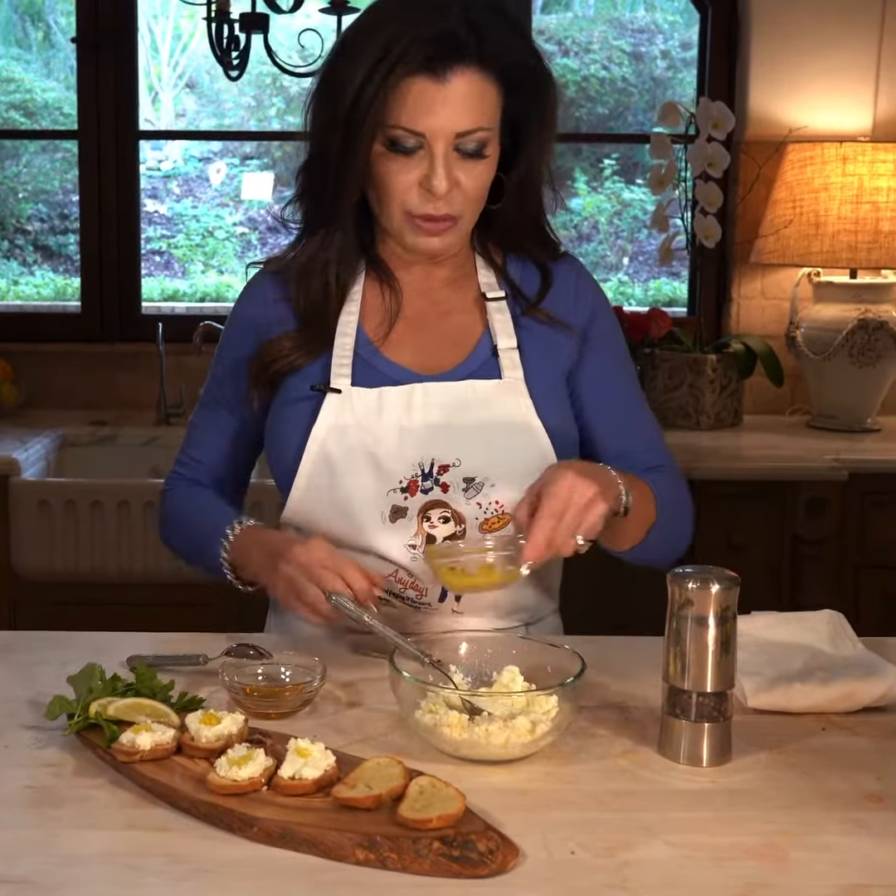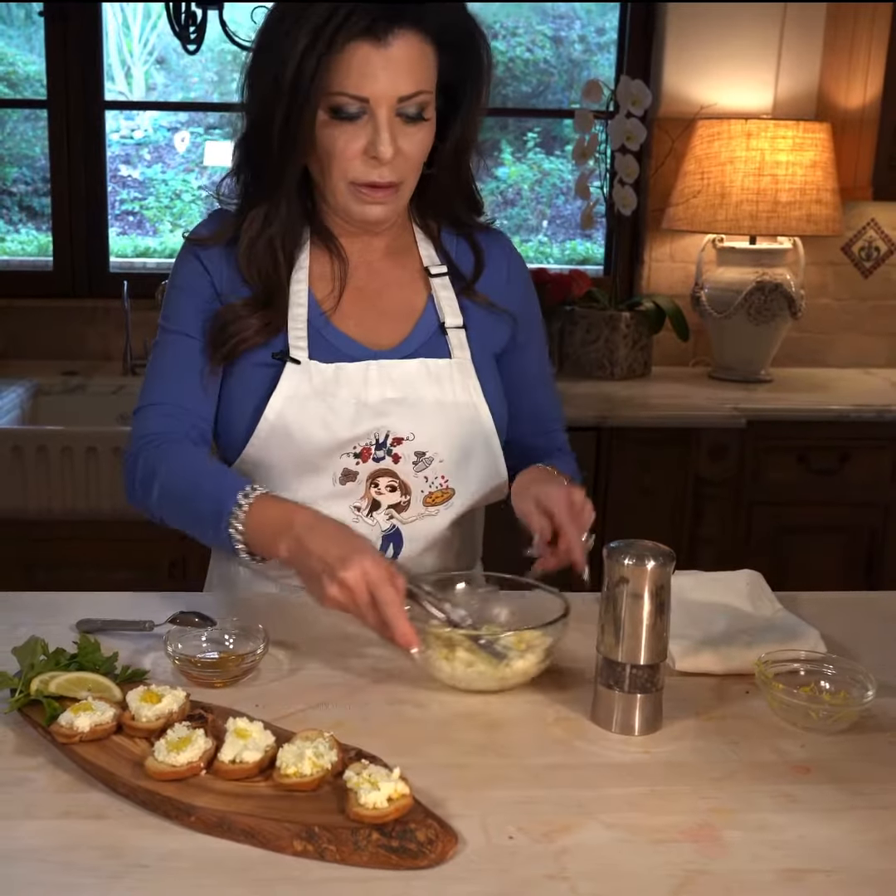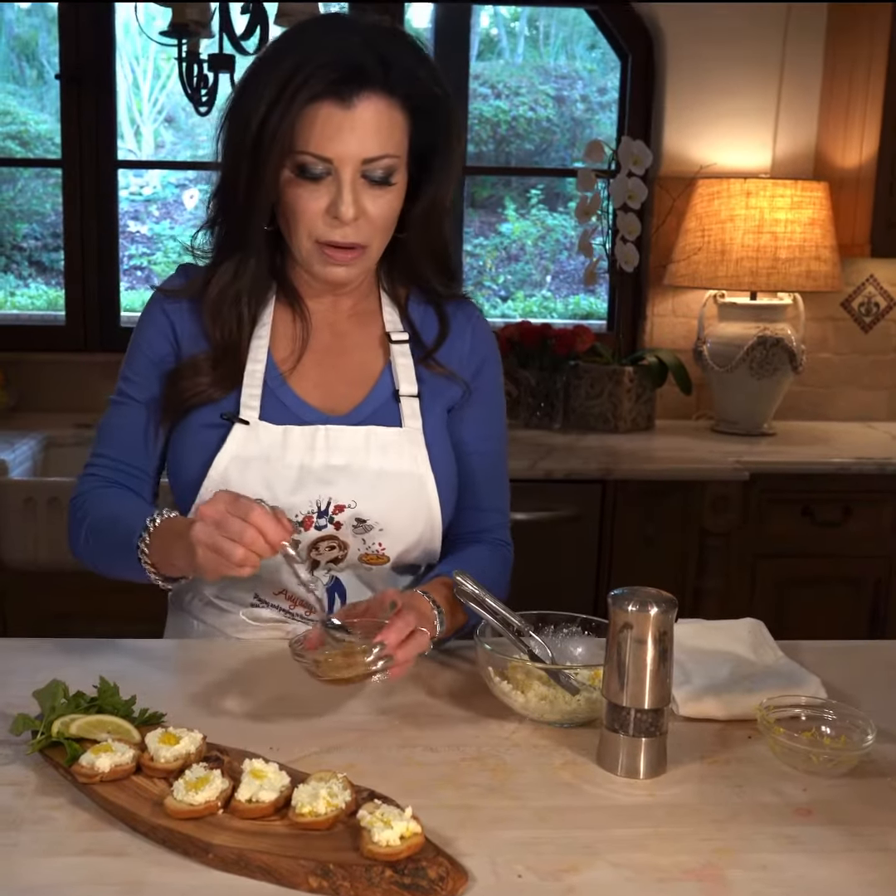All we're going to do is take some ricotta cheese and mix it with a little bit of lemon zest. Real simple.